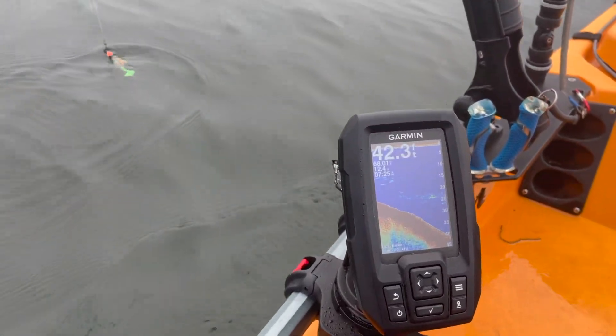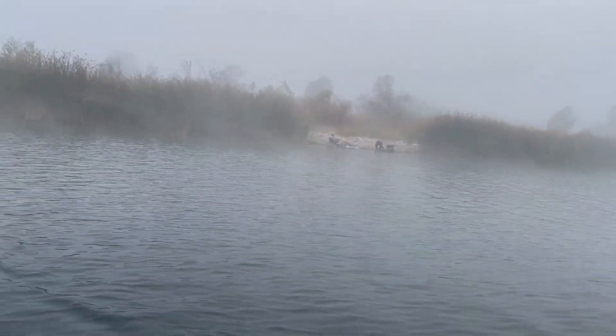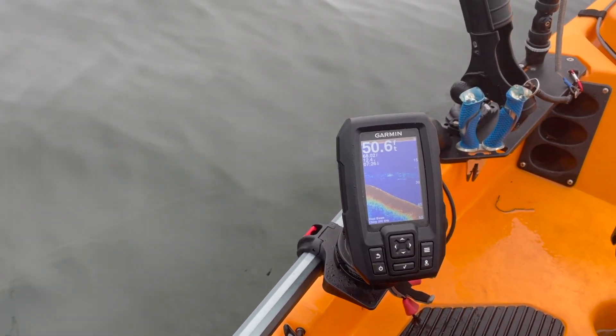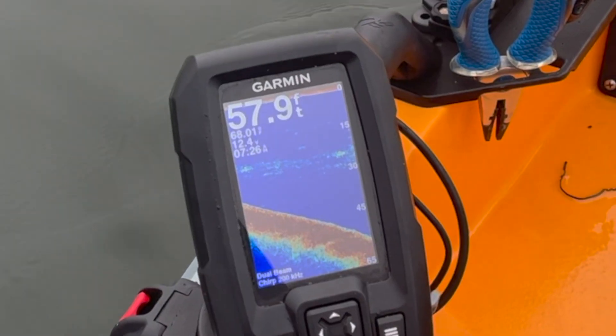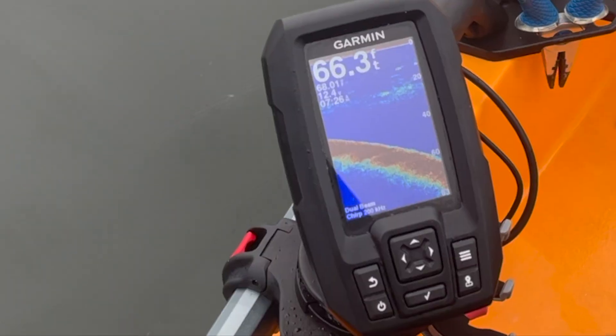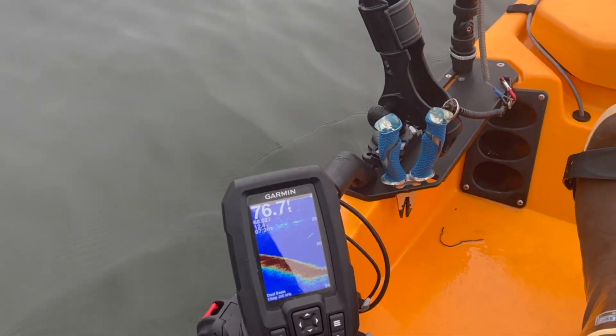Look at this — I'm already at 43 feet and the edge is right there. 43 feet, 40-50 feet, 52 feet, 57, 62 feet, 65 feet, 70 feet. I don't even think it gets to 70 feet in San Diego Bay.